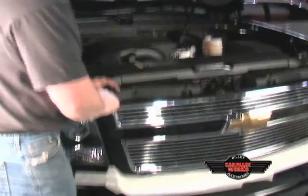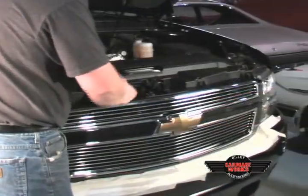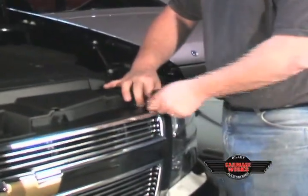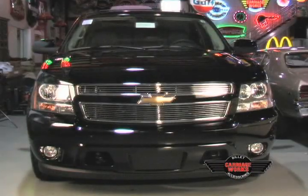Now, for the last steps, simply replace the six bolts that we removed from the grill shell, and remove any excess tape that is left. Now it's time to enjoy your new custom grill.